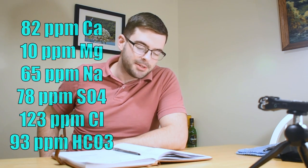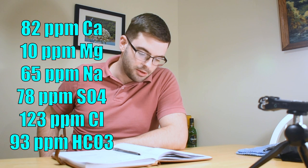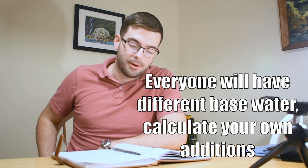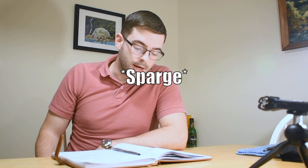I am doing 82 parts per million of calcium, 10 ppm of magnesium, 65 ppm of sodium, 78 ppm of sulfate, 123 ppm of chloride, and 93 ppm of carbonate. Everyone's base water is going to be different, so you need to calculate your own salt additions, but I am adding 4 grams of gypsum, 2 grams of Epsom salt, 2 grams of calcium chloride, and 4 grams of chalk to the brewing water. I've treated both my mash water and sparge water with these chemicals, as well as adding a Campden tablet to remove any city chlorine compounds from the water, because those can be pretty nasty in the final beer.